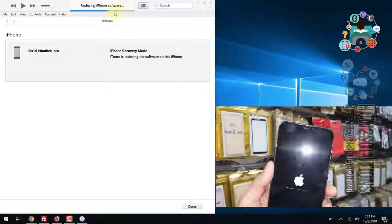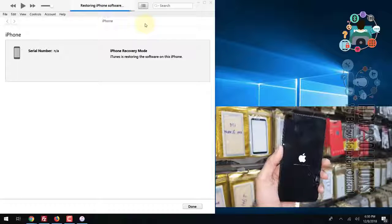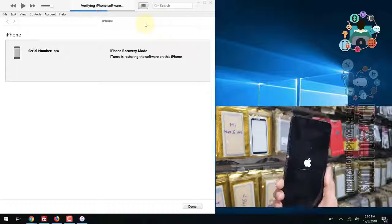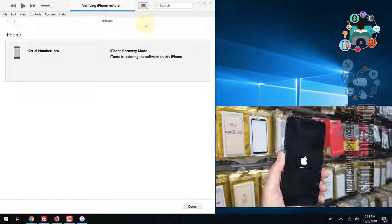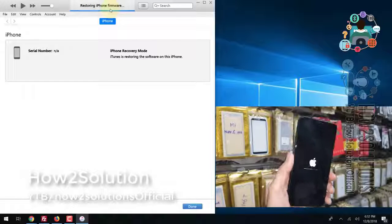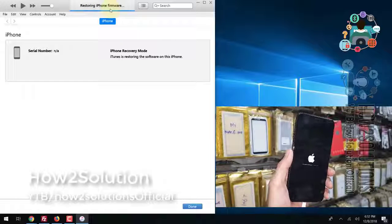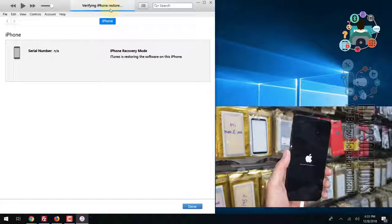I highly recommend that you do not follow this step if you have some important content on your device, otherwise your device will be reset to a new condition. Now the restore is going to be complete.